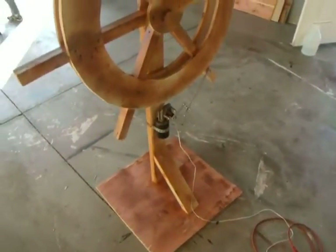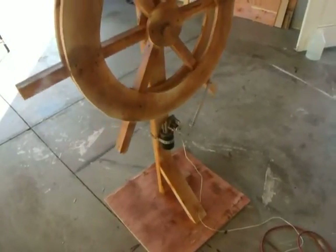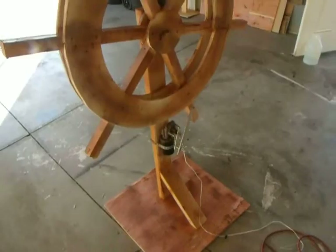And then there's a wiper motor. So I made one of these in 2010 but it moved a lot slower. I kind of like the faster speed a little better.